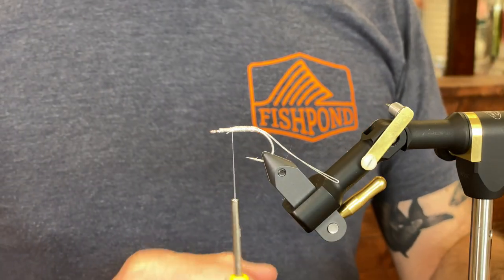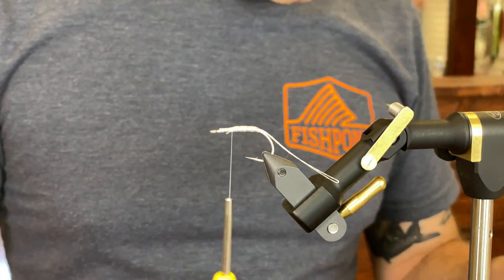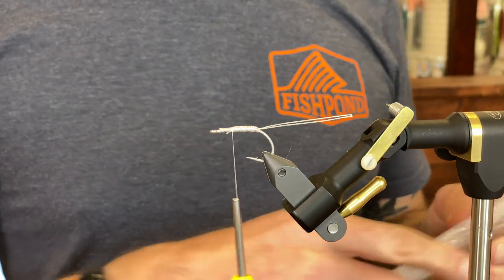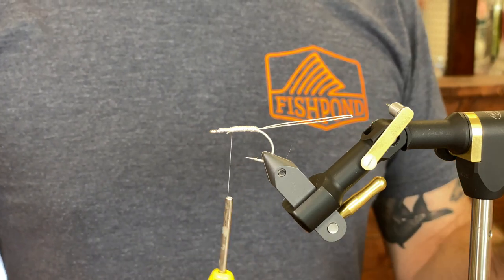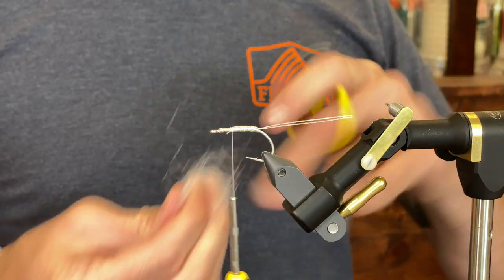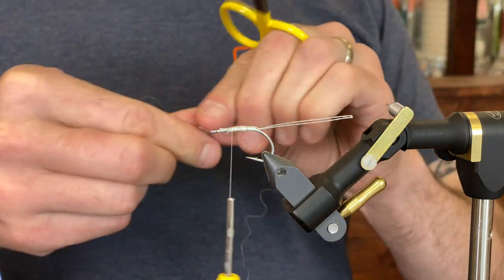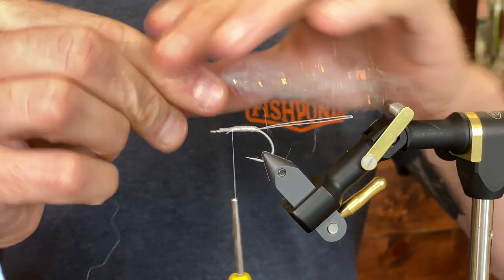I'm assuming you've watched the pink over white video, so some of the explanations of why I'm doing particular things I'm leaving out — for example, like why we're tying the material on the top of the hook and nothing underneath, just so that the fly keels more. Now I'm starting with the SF flash blend in white.